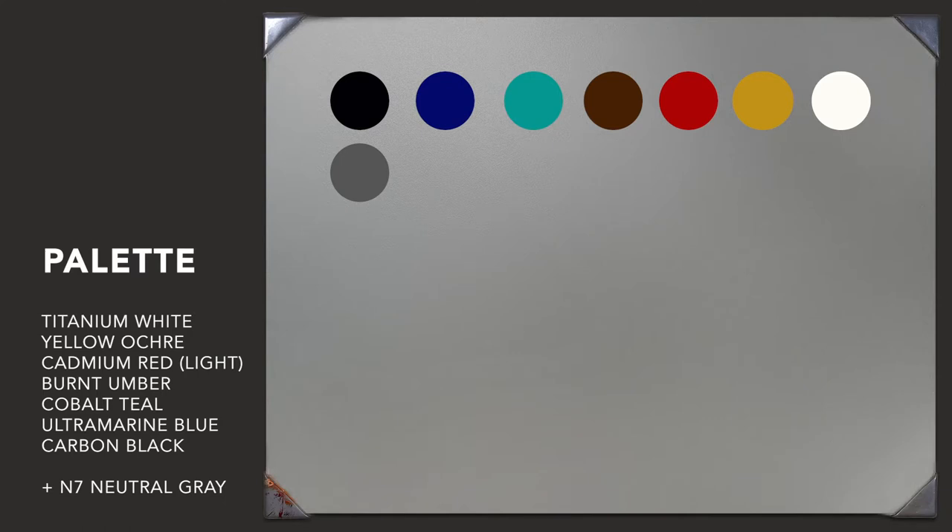For this painting my palette consists of titanium white, yellow ochre, cadmium red light, burnt umber, cobalt teal, ultramarine blue, and carbon black, plus an N7 neutral gray.